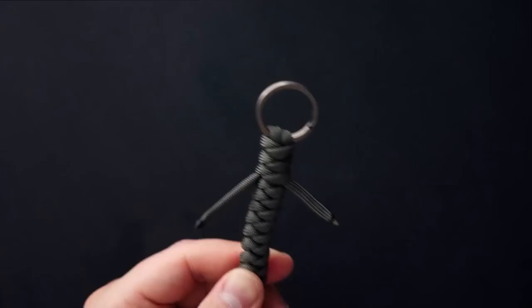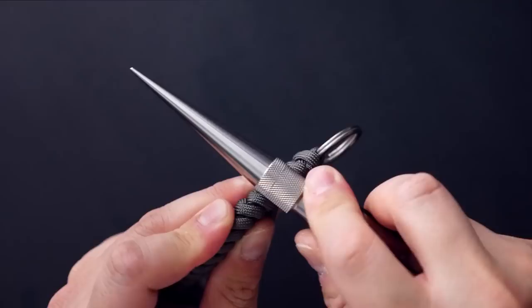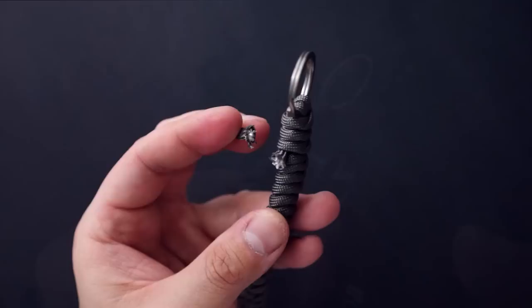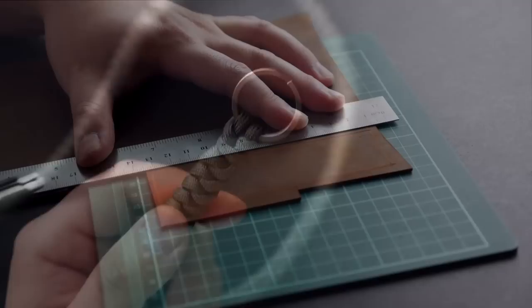Cut off the excess cords, leaving about a quarter of an inch — definitely don't cut too close to the snake knot. Melt it with a jet lighter and press down with a dauber tool. Do that for both sides. There we have the snake knot portion complete, and I've switched it out for the titanium split ring.